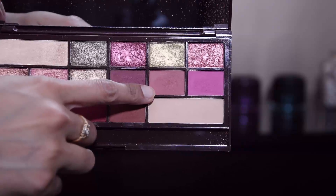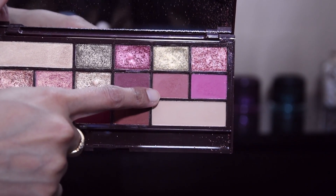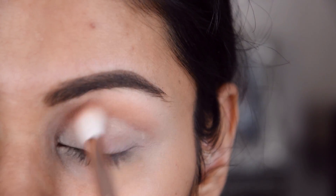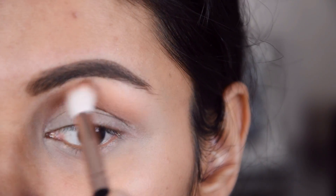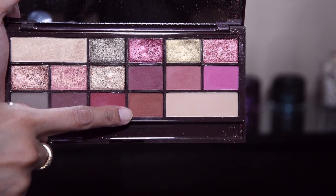So I am putting it on the whole eye. And now I have a Rose Gold palette of Makeup Revolution, and I will put on this shade which will blend easily on top of the other shades. Take it a little bit and blend it.